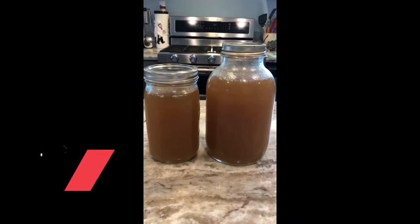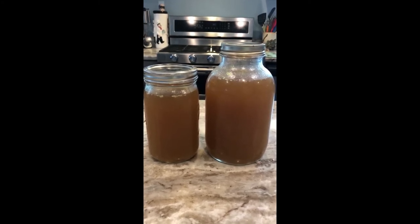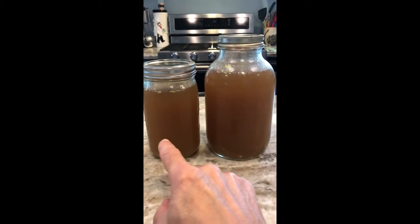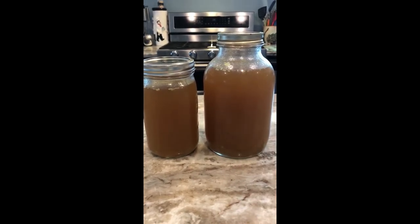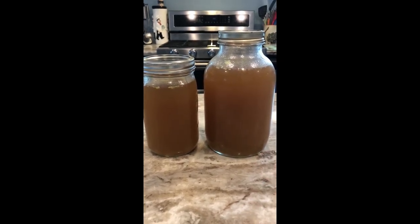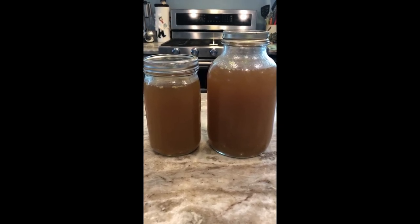There it is — check it out, that's liquid gold right there. There's the bone broth. We started out with that big crock pot and ended up with two containers: the large one has 56 ounces, the smaller one has 24 ounces, so 80 ounces of homemade bone broth altogether. Great stuff, great for you, it tastes amazing. Give it a shot — easy to do. There you have it, guys. Take care.